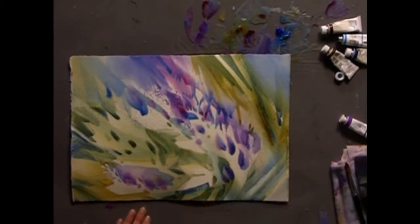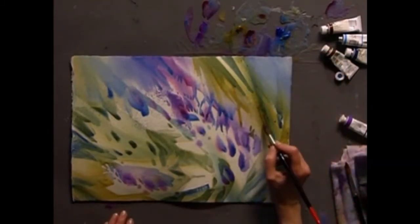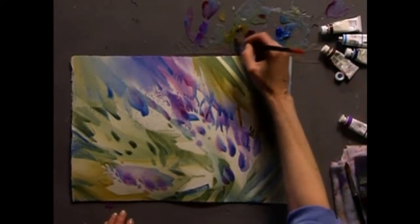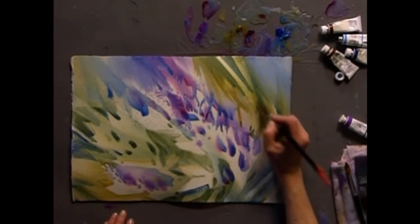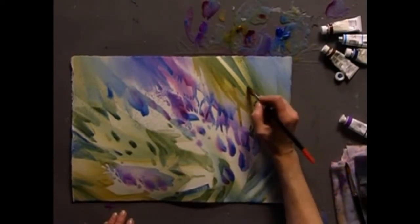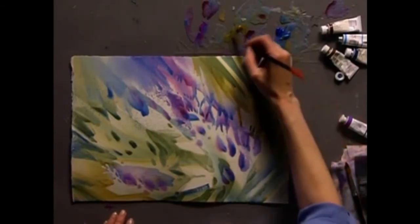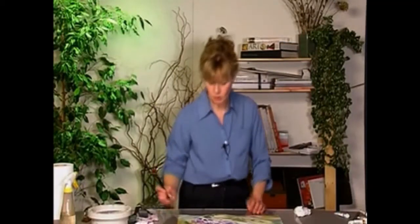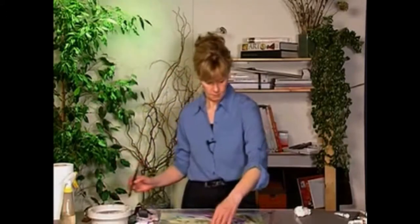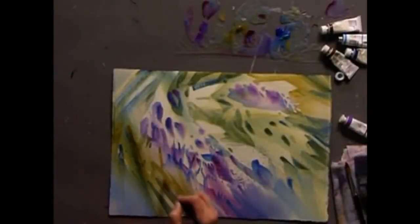The underpainting goes rather quickly; this part of the development certainly takes a lot longer. You can choose to spend as much or as little time developing your layers. The more realistic you want your paintings to look, the more time you would spend and the more details you'd work into it. I like to keep my paintings nice and loose, so I make more general shapes and leave things up to the viewer's imagination a little bit more.